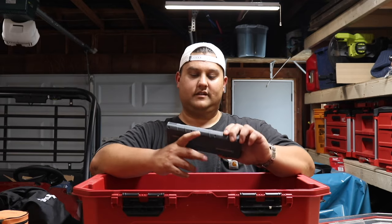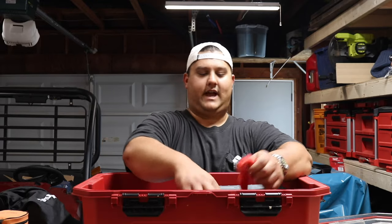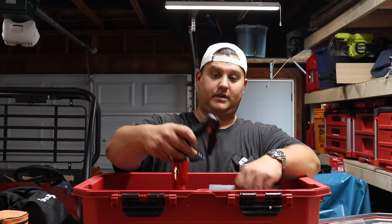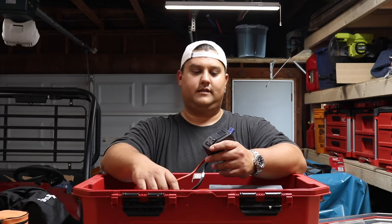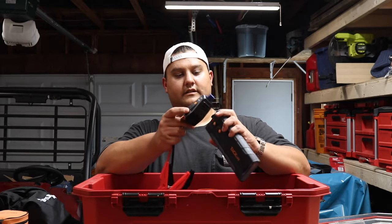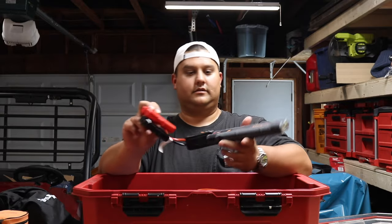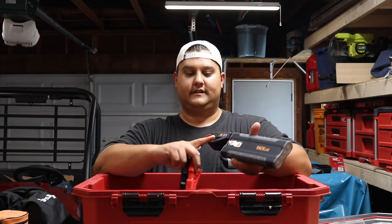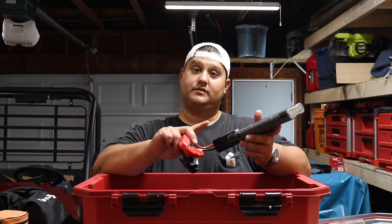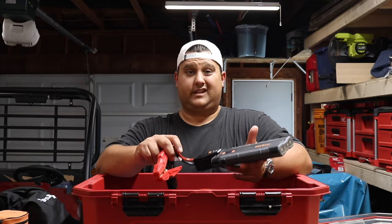This is the Tac Life brand — I want to say I got this at Costco. The NoCo jumper packs are pretty much always on sale on Amazon, especially around Prime Day, and I put one of those in my fiancée's car and it's worked super well. With this Tac Life setup, you hook it up to your car or truck, it lights up green once it's set up correctly, wait a minute, then turn the key and you should be good to go. I've used this on my F-150 and on the Kawasaki Mule. I'm very happy with the product — you just have to keep it charged.